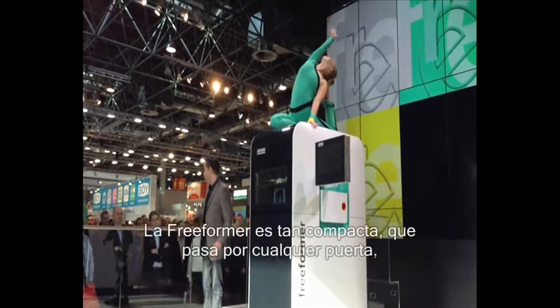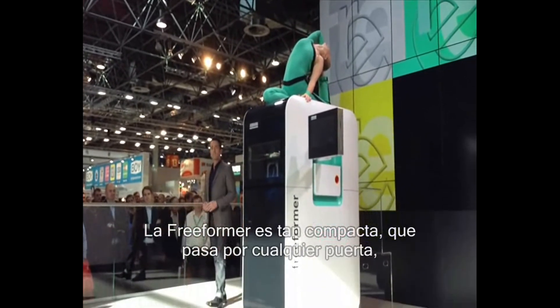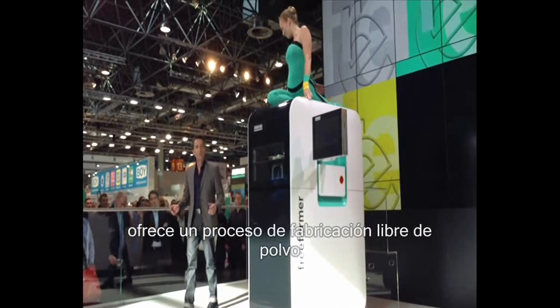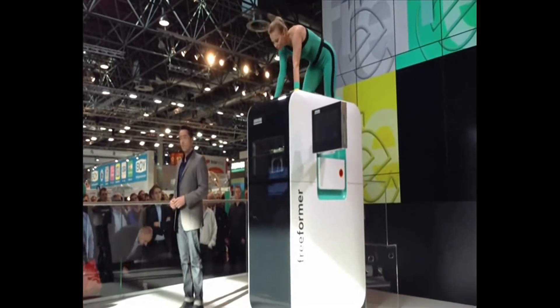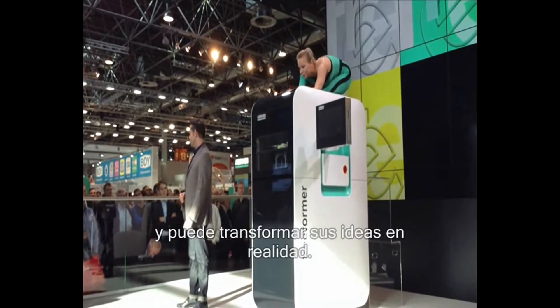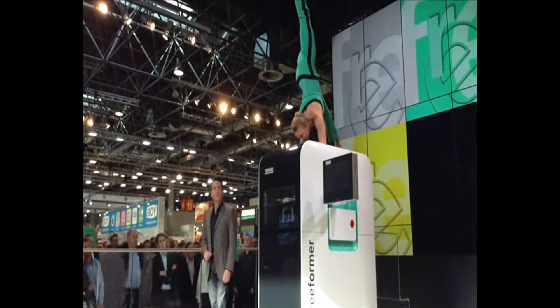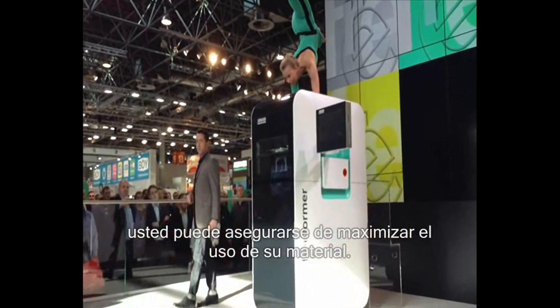Incidentally, our freeformer is so compact that it will fit through any door, requiring neither an extractor unit nor cooling water. It's dust and emission-free and can transform your ideas into reality, layer by layer, with no mold and no waste, so that you'll make the best possible use of your materials.